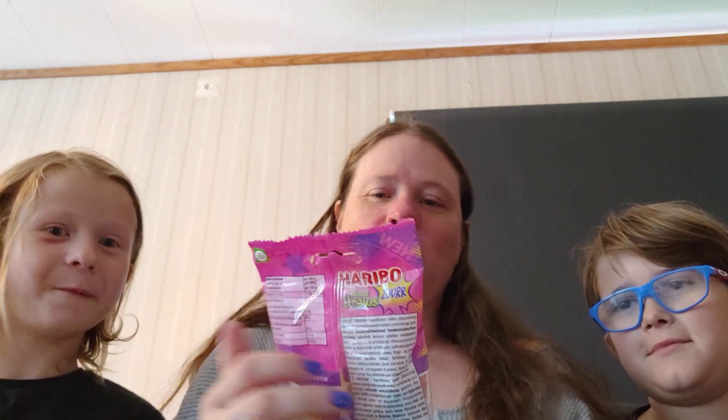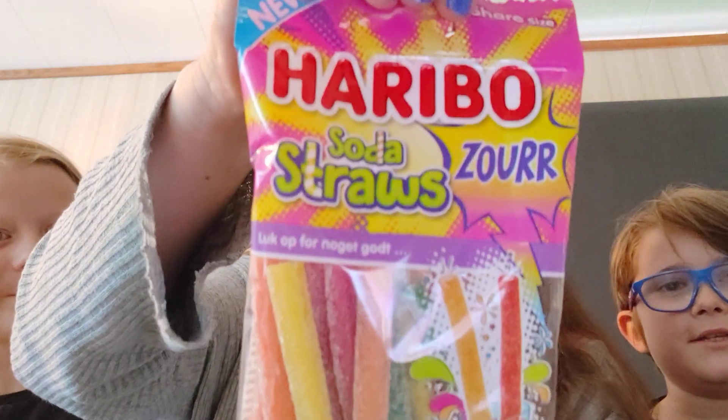Welcome back to my channel. Today we are going to review Haribo's Soda Straws, and it says it's sour.